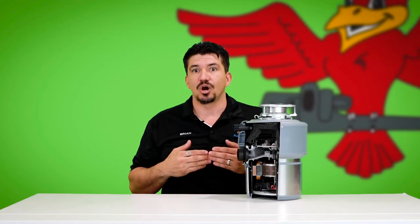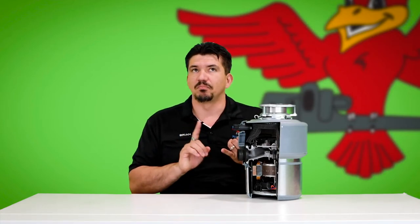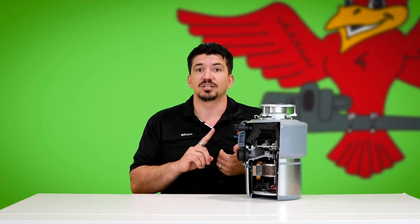On top of obviously things that aren't supposed to be down there to begin with — although some people may get away with it, we really don't recommend putting things like chicken bones and stuff like that. But I have seen lots of things over the years end up down the disposal: beer caps, shot glasses, silverware, toothpicks, screws, nails — the list goes on and on.